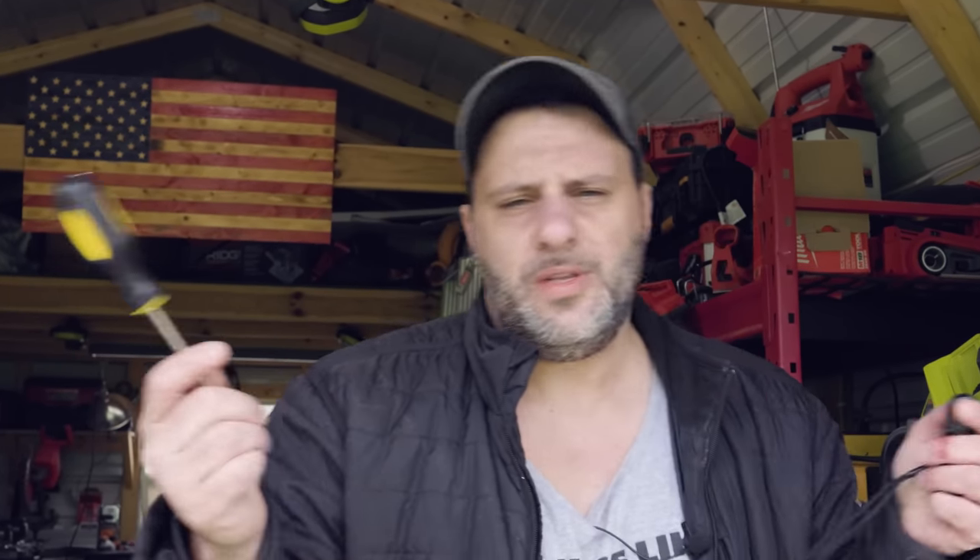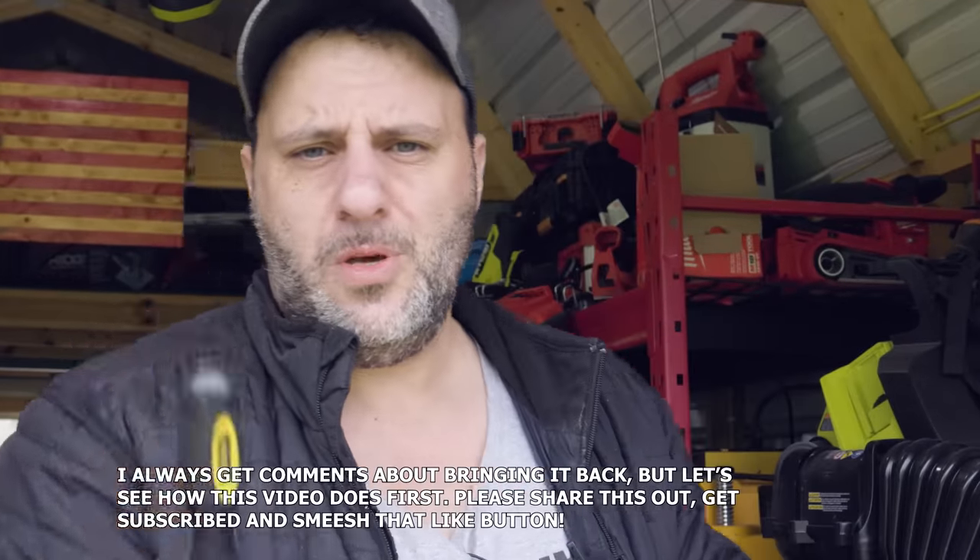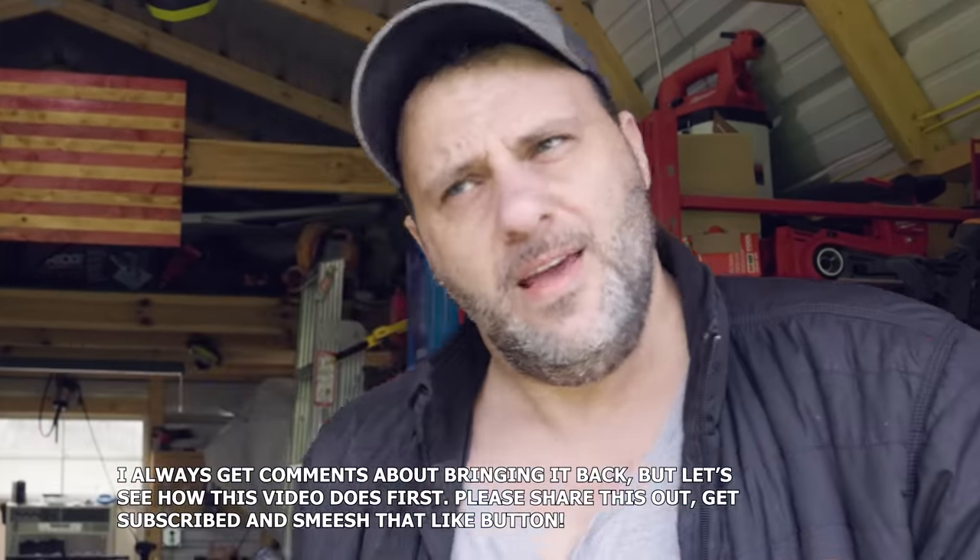We used to do cool videos like this all the time on the channel — it was called Tool Tip Tuesday, tool tips for free. Unfortunately, people stopped watching them and we stopped doing them. But if you want me to bring back Tool Tip Tuesday, let me know in the comments section and we'll continue doing these types of videos. Also get subscribed, hit that bell notification so you don't miss new videos. Which one of these tricks did you like the best? Which one will help you out the most?